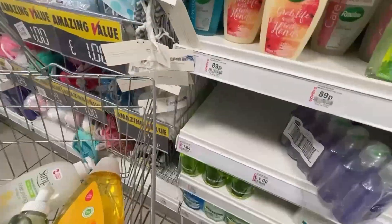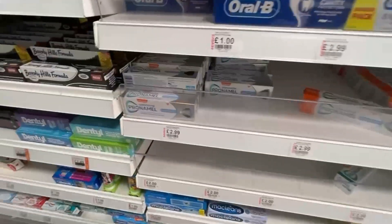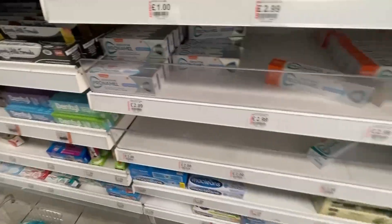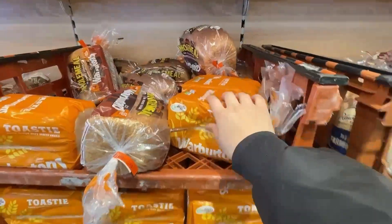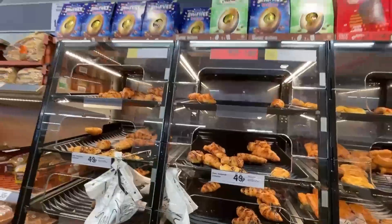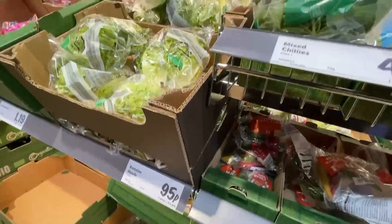They have all types of vitamins for children, medicines like cold pills and paracetamol, all types of toothpaste, and baby items like pampers and wipes. I also went to H&M to get my husband's shoes, and then I went to the grocery store to pick up things like bread and milk.